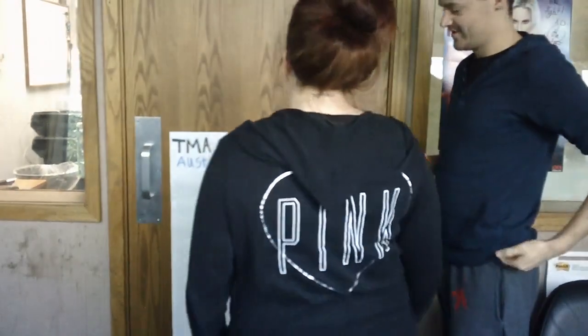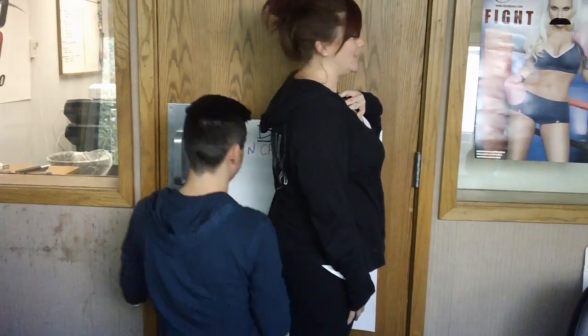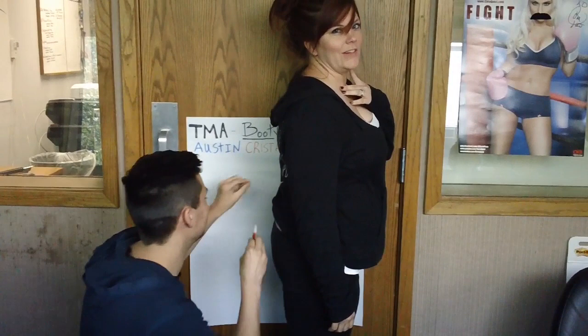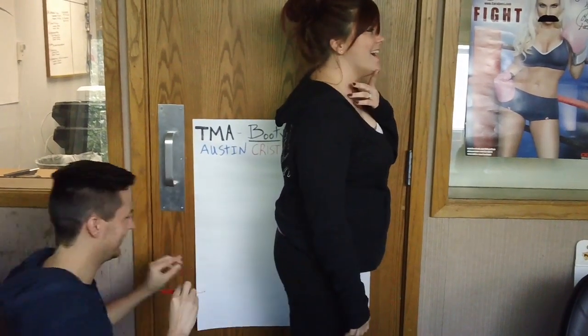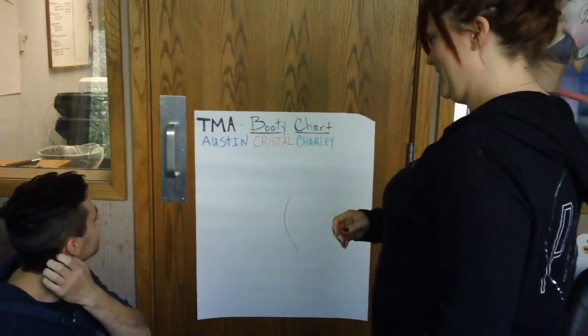We're doing the official May Booty Challenge, so now we're gonna measure where we're at before we start. Day one of squats. Austin, move your head over so we can see the actual drawing of the butt outline. Your butt is better than mine. Stop fondling me, Charlie. Crystal's butt outline in red, day one, right here.